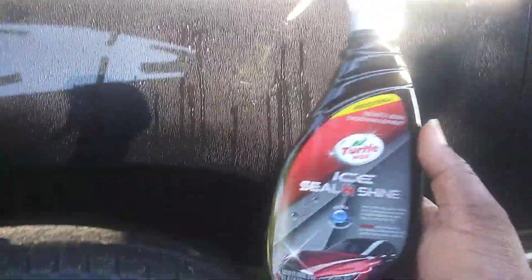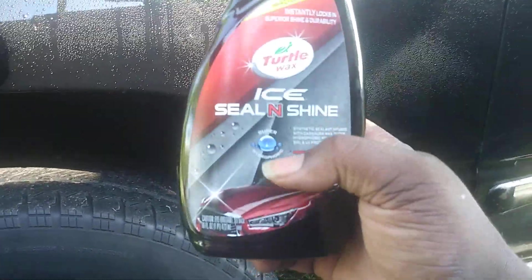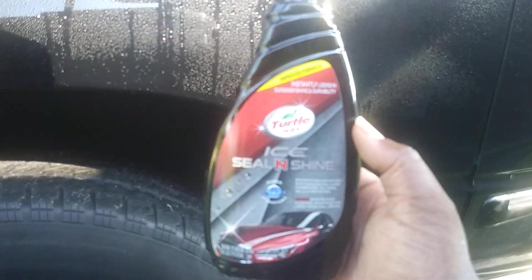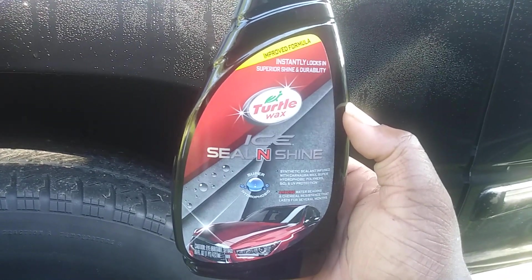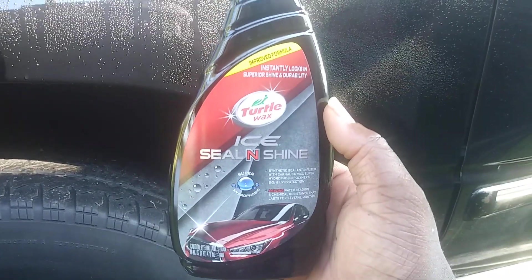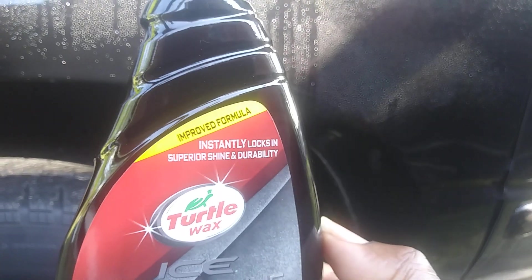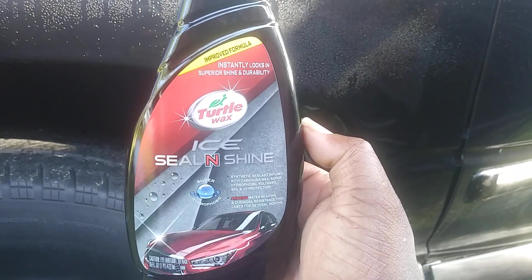It is amazing — definitely new and improved. I think it has SiO2 in it now where the first one didn't. Y'all comment below — you know this product has been proven to be the most durable and affordable product on the market. Comment below what y'all think about the new improved Turtle Wax Ice Seal and Shine. Subscribe — till next time, I'm out, peace!